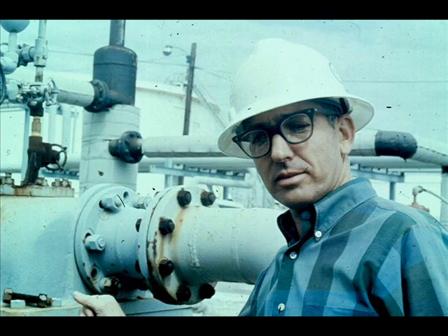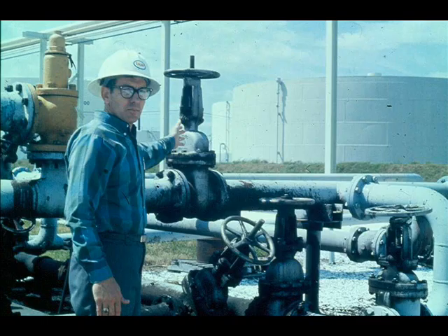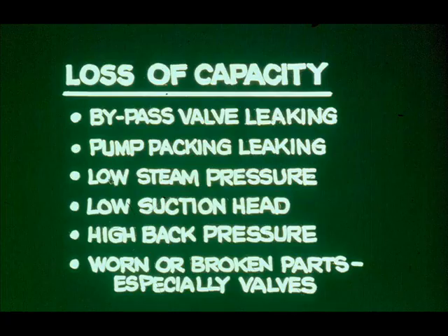You may think we did a lot of checking to find out what was wrong with our reciprocating pump — that's right, we did. An experienced pump operator would probably find the trouble much more quickly. Let's see how he might work with another pump that has also lost capacity, but suddenly, not gradually.